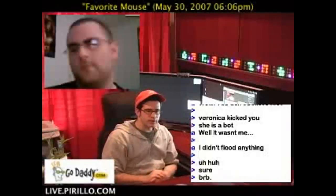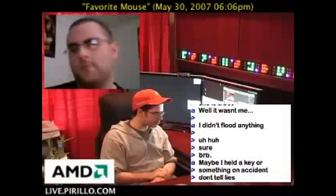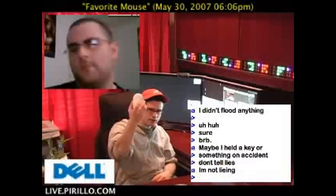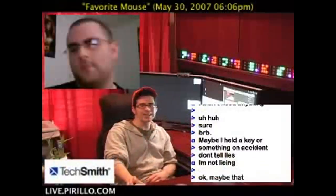Earlier today, a user known as JC — and I think his real name is Juan — emailed and asked a few questions. This also happens to be a good one. He said that in an earlier video I was talking about my Mighty Mouse, which is the wireless mouse from Apple. He's asking why I got it, and he was hoping I could point him in the right direction.